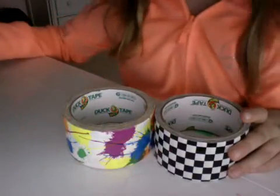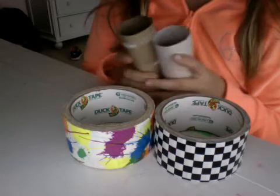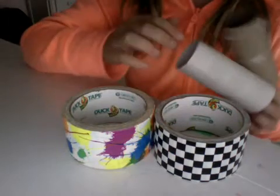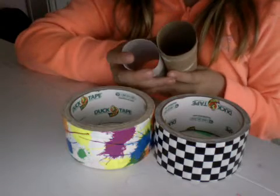So today I'm going to teach you how to make mini telescopes. I'm going to teach you how to make two. First is what you would need — you will need two mini toilet paper rolls.